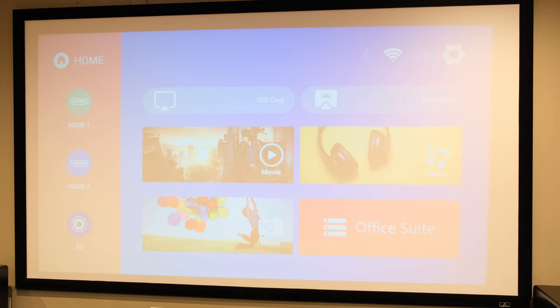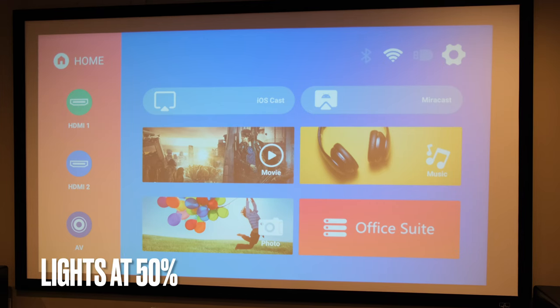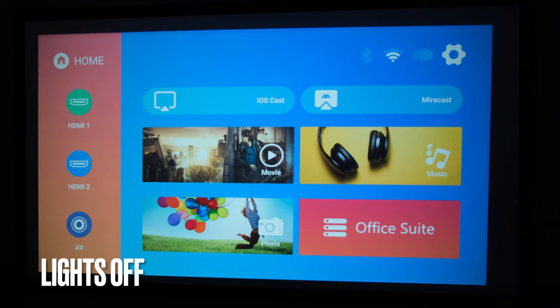Now we're going to turn the lights to 50%. Hey Google, turn lights to 50%. A bit more tolerable — the image does come back a little bit better. Now lights off. Hey Google, turn lights off. That's more like it — that is a pretty bright image. I would still put it at roughly 500 lumens, maybe a little bit more. It is rated at 400. The brochure says 8000, though I'm not exactly sure how they rate that.